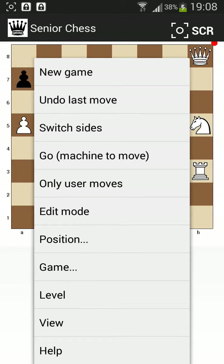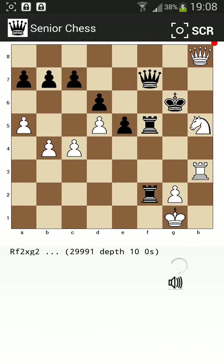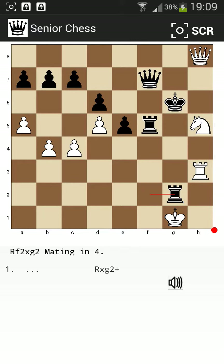So I choose the command Go, machine to move, at the fourth place. You see, this is indeed the right move. It actually says mating in four.